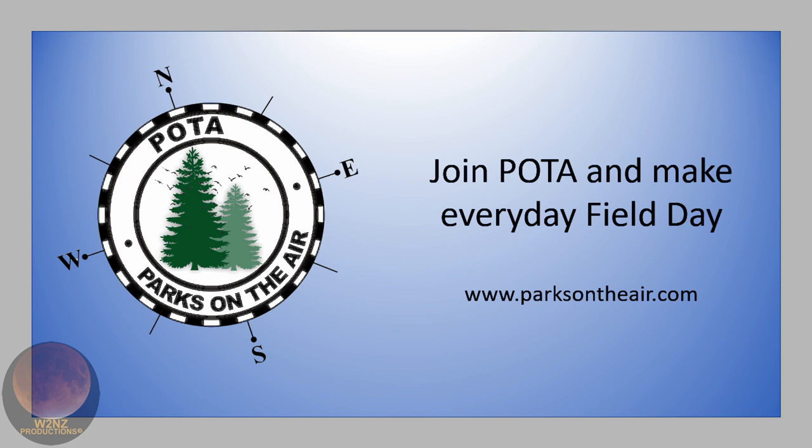One more thing I wanted to talk about is strategy — not many people in POTA think about it enough. Take the time to read through the POTA website — there's really good information. Look at the awards available, because there are different awards for different purposes.